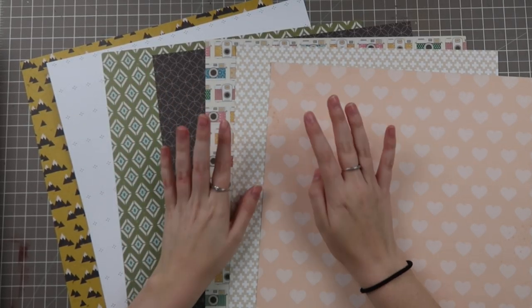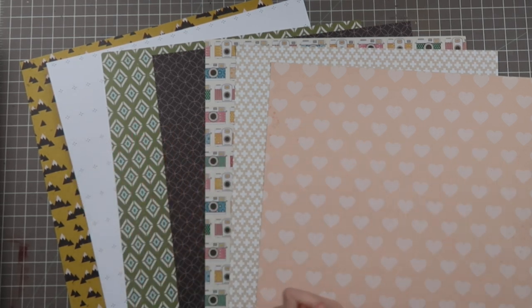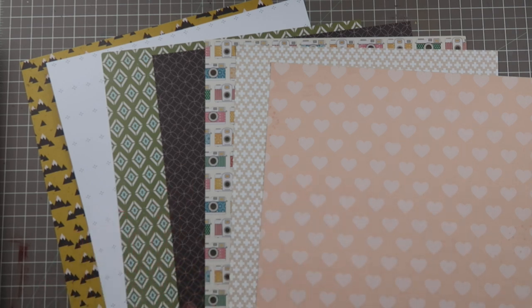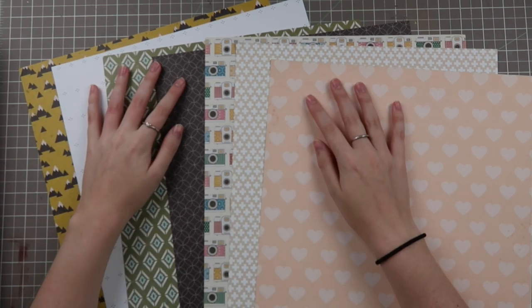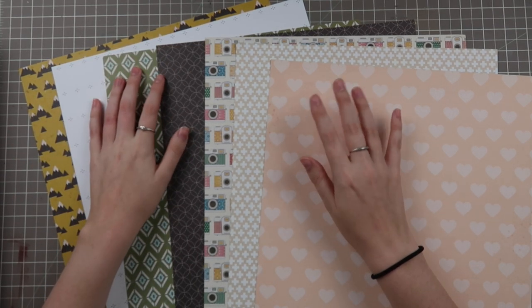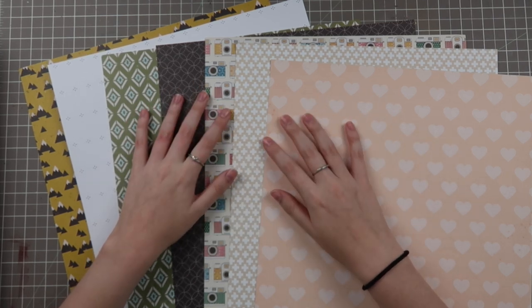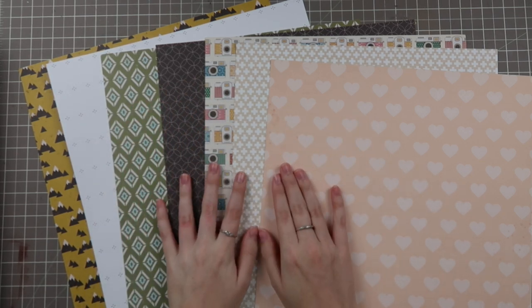Hello friends and welcome back to my channel. My name is Caitlin from grayflorals.com and today we are back with the Falling Back to Basics series. I know it took a little bit of a break with all the end of month and beginning of month stuff, but we're finally back to the educational videos. Today we are doing a requested video about mixing and matching pattern papers.